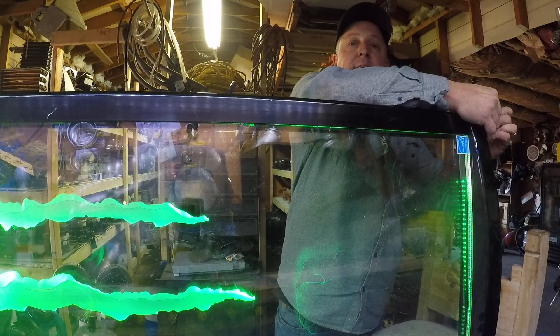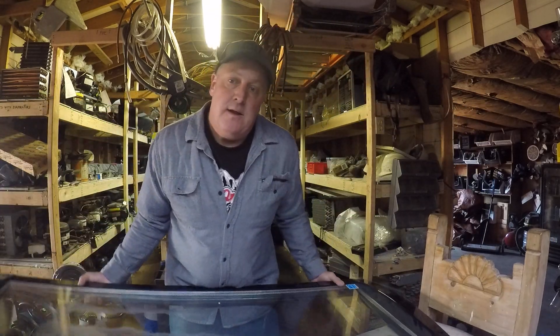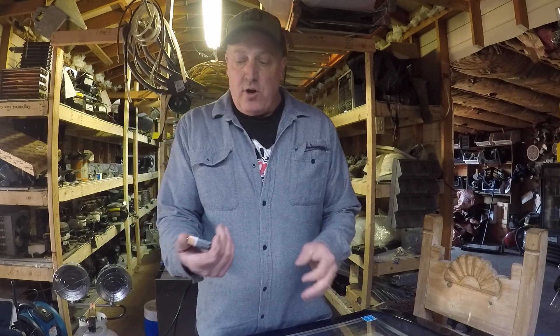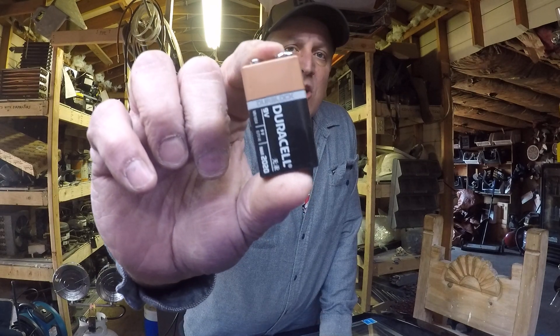That's one good way to test the lighting to make sure the lights are still good, but the driver might be bad. Keep one of those on your truck if you guys work on a lot of LED lights.